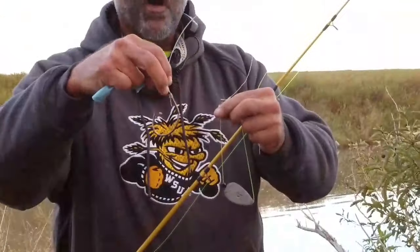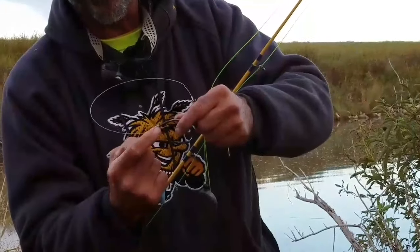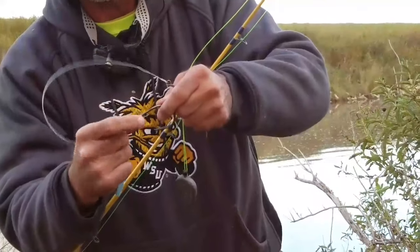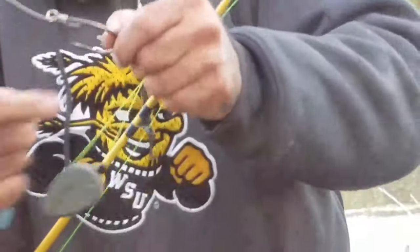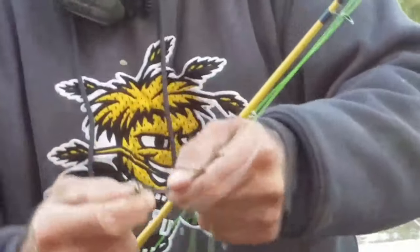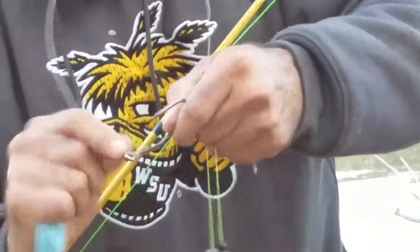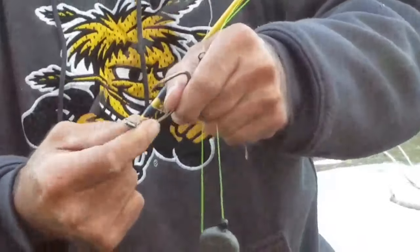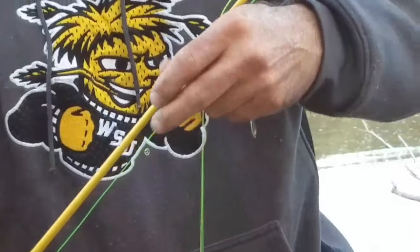And then we're running a 12-aught circle hook at the end. Very important — always snail your hooks. See how it's wrapped around that shank? That's a snail. When you set that hook, your line's pulling direct on the shank. Instead of having some knot up here that's swiveling against the eye of the hook, your knot is around the shank, which gives you much more direct and powerful hook sets.